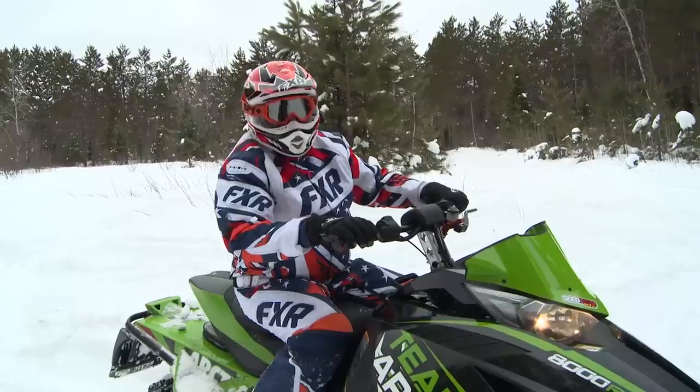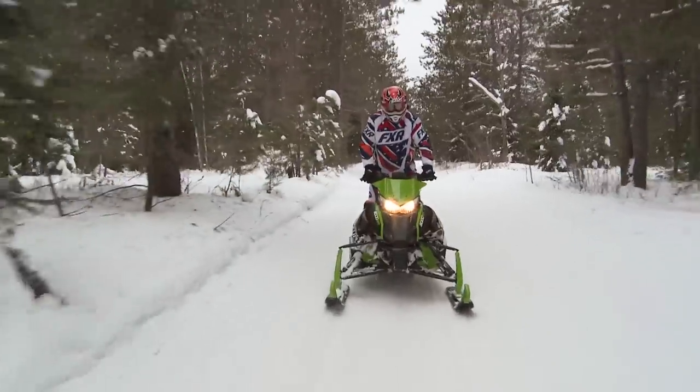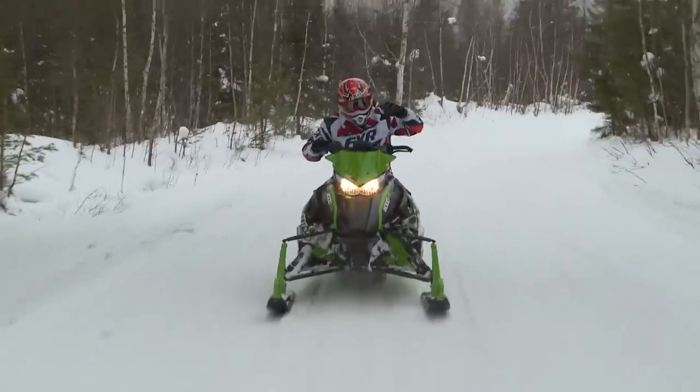Time again for a little ride and talk. Arctic Cat, they don't skimp. When it comes to suspension, they went with the best. They put the Fox Float X Evos on this sled.